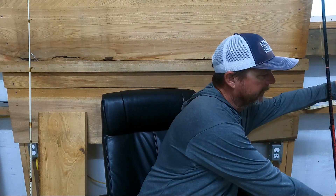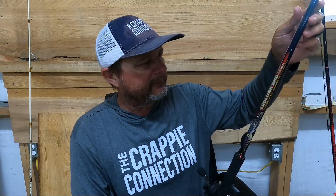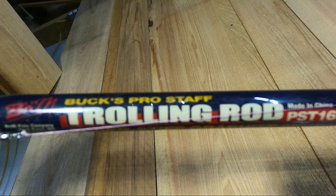My second thing that I've been known to do for many years and still love doing is trolling crankbaits. It kind of goes back to how I really began crappie fishing, talking 15-20 years ago. I got into crappie fishing in the summertime and had to figure out what I could do to learn a body of water. This is definitely a proven tactic for me, and I'm using B&M Buck's Pro Staff trolling poles.